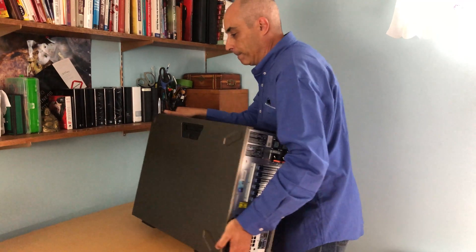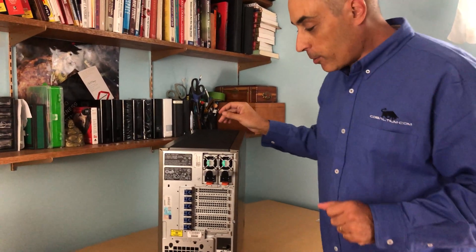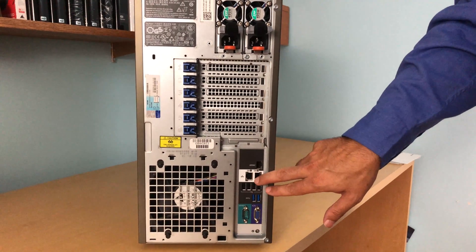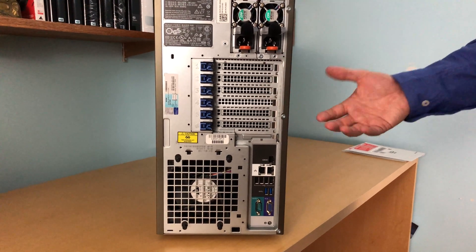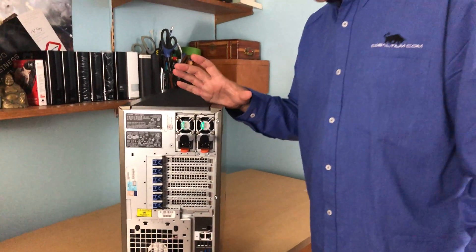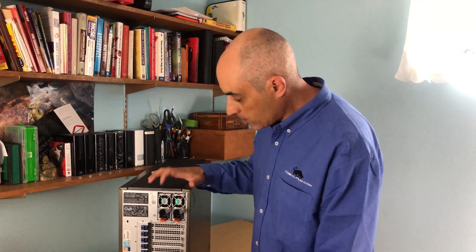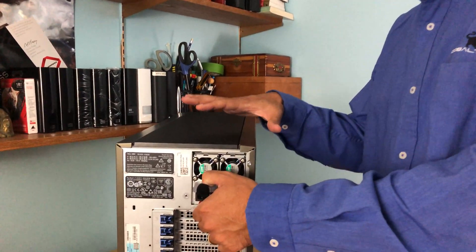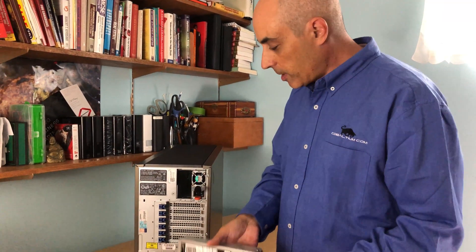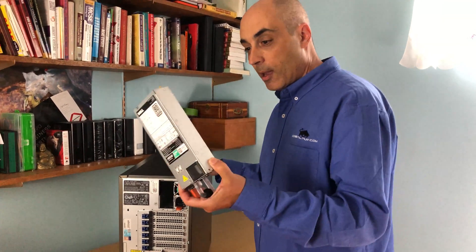In the back we have configurable components. There are no cards in it right out of the box — just the default two gigabit cards. We'll generally add some 10-gigabit cards, whether fiber or copper. I very strongly suggest getting dual power supplies even if you go with smaller ones. These are 495-watt units; this depends on your processors, memory, and drives. Generally I like the 750s. If one breaks, the server will continue to run — it's a hot swap, simply put it in and that's it.